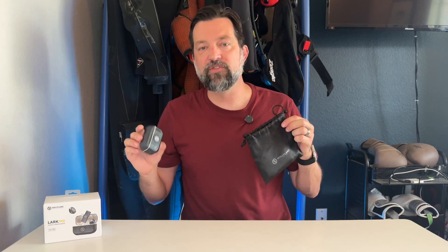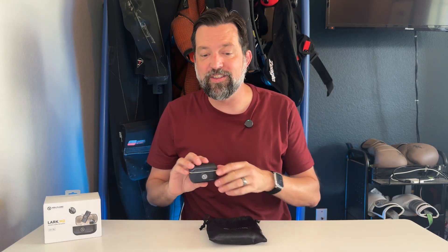Hey gang, I want to give you a little bit of review today of the Lark M2 by Hollyland. This is a lavalier microphone set that I picked up. I do a lot of streaming, a lot of video capture, and I was looking for a good wireless microphone that I could use either on my phone or on my laptop at the same time, and that's where this one comes in.